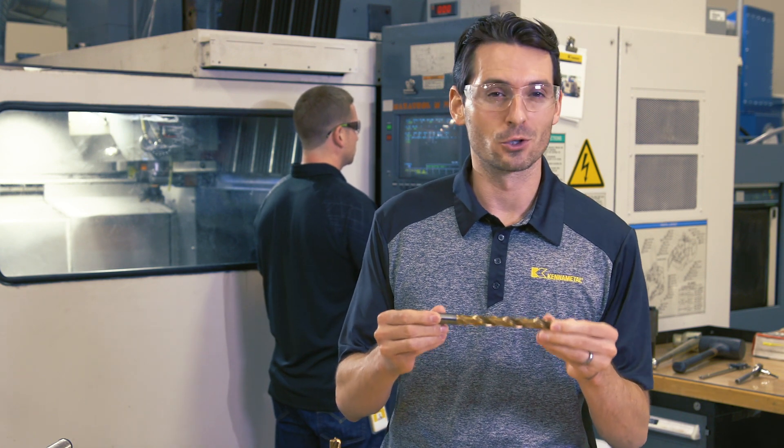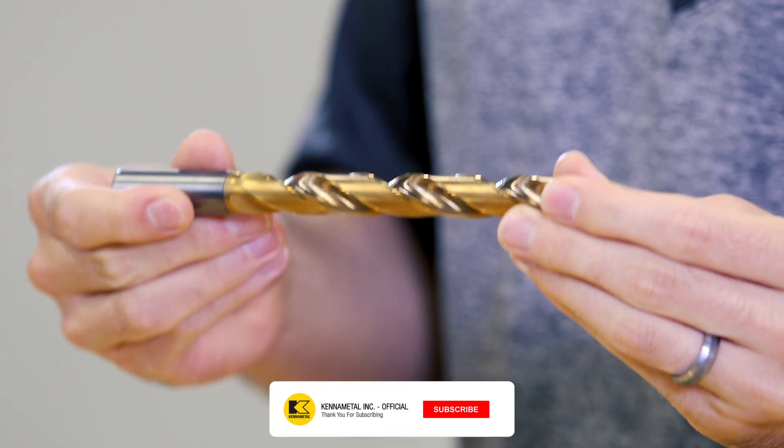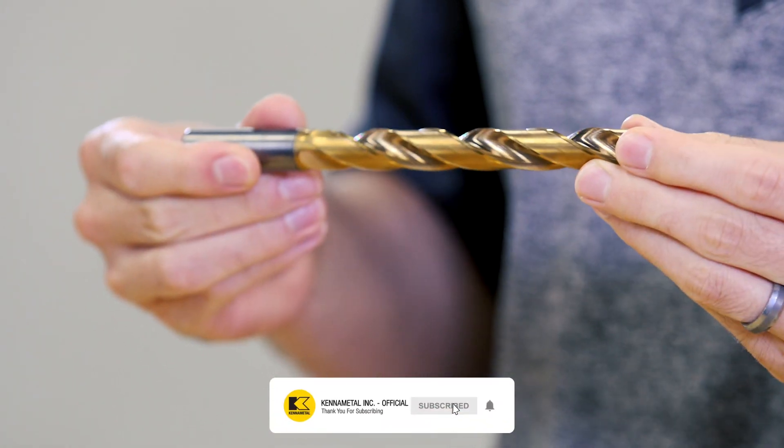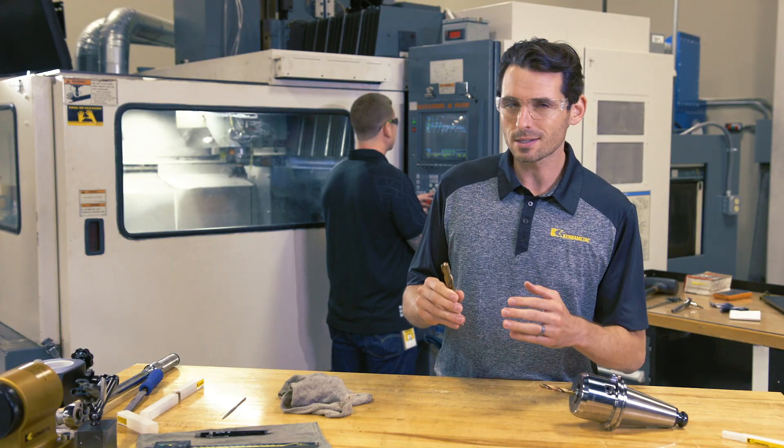Look at this beautiful bronze color drill. This is the new HPR drill, a new solid carbide drill series for cast iron, made for high-speed, high-feed precision drilling.